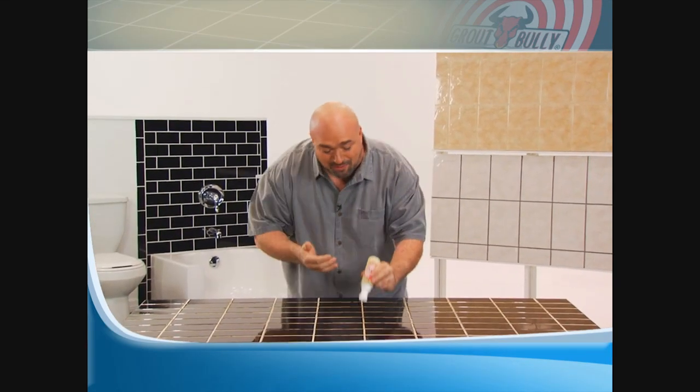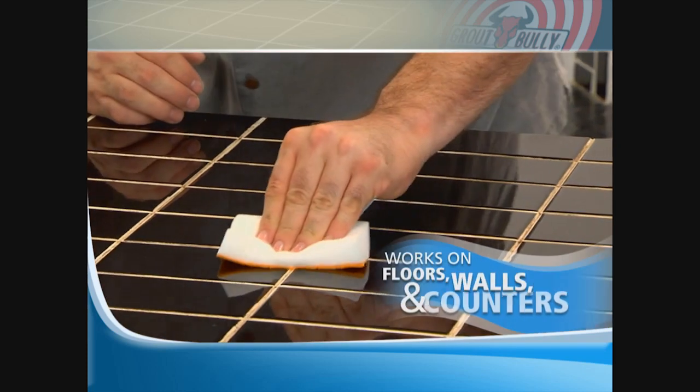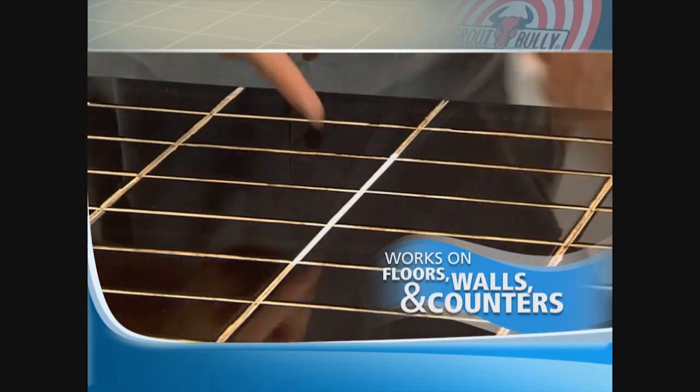Simply line up Grout Bully with your grout line, press down gently to apply, wipe off the excess, and voila!